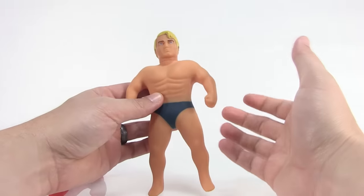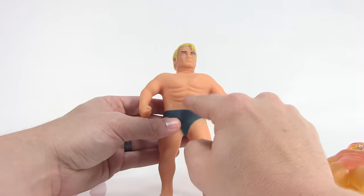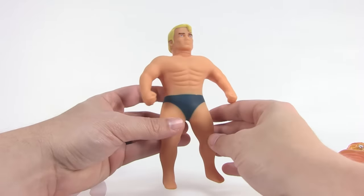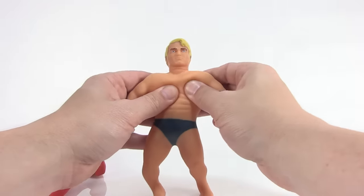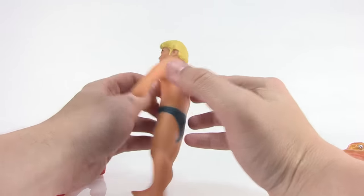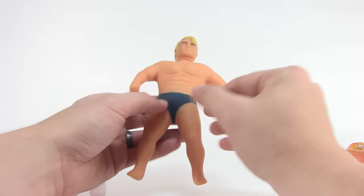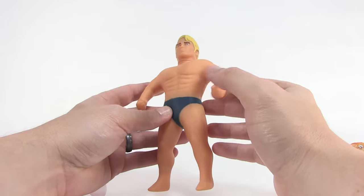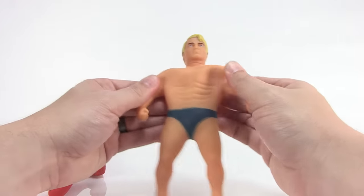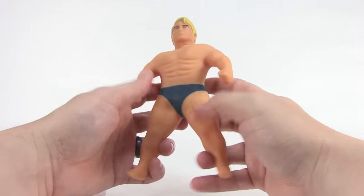Love all these crazy abs worked into the sculpt. He's just wearing little blue trunks and nothing else — very soft and very squishy. Unlike the larger size one released at Target stores by Jack's Pacific, which was a lot harder and didn't feel as soft and squishy. This feels softer and a lot like I remember my nineties version of Stretch Armstrong feeling.